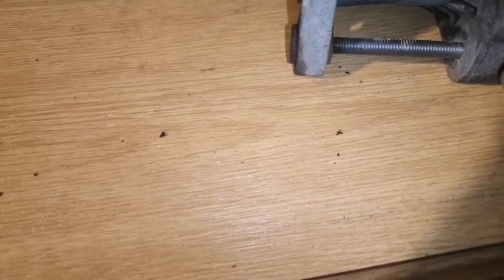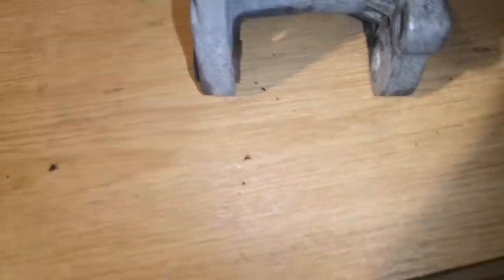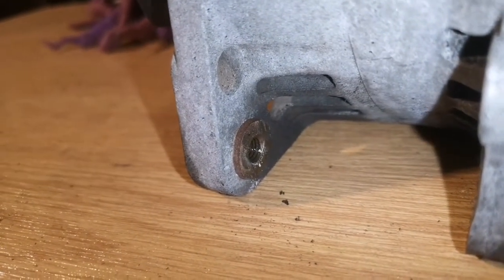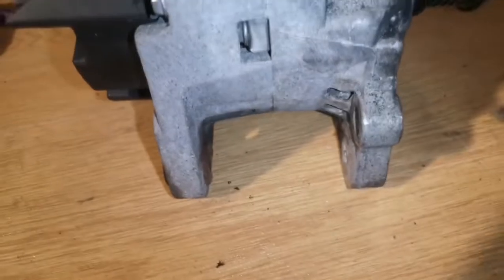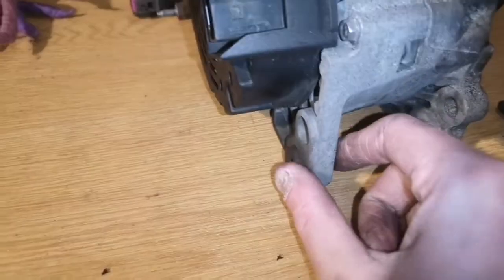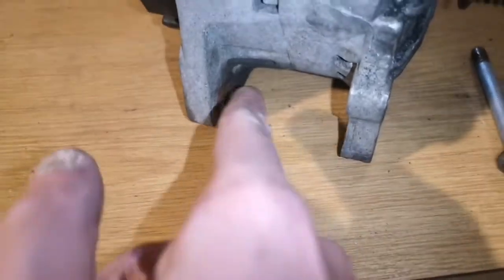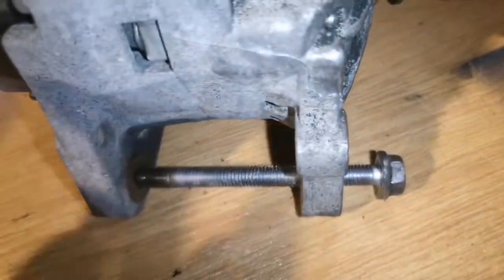I did have to shave down the bushings slightly on the new alternator — you can see these are the bolts that go through. These little bushings just in here, I had to shave them down by about a millimetre. They're supposed to be moveable to fit different engines, but they were properly seized. I tried thumping it with a hammer but didn't want to break the aluminium, so I just shaved it down. Once the bolts are back in on the engine, they'll start to move in and make up the extra gap.